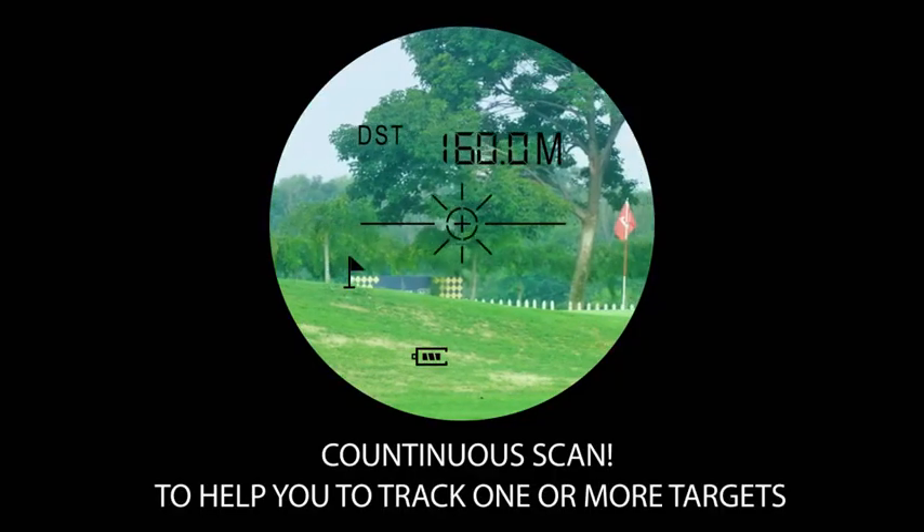Continuous scan support. It helps you to scan one or more targets.